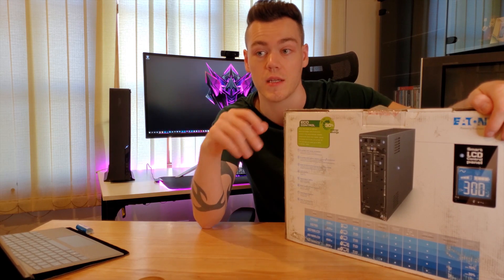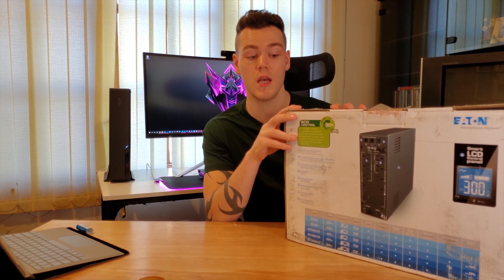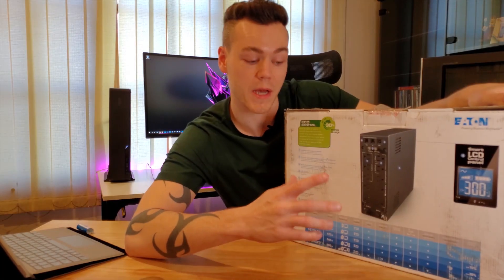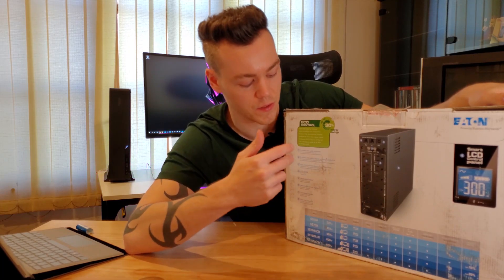Should you get a UPS? Yes, absolutely, if you do care about your computer. The reason being is if your computer is midway through a process and power gets killed to it, it can really mess up your operating system. I would definitely suggest picking up a UPS — it could potentially save you a huge headache or the cost of replacing parts. If you don't know what capacity you need, I did go over how to calculate the wattage you need in the previous video.